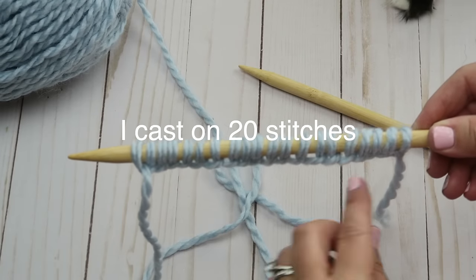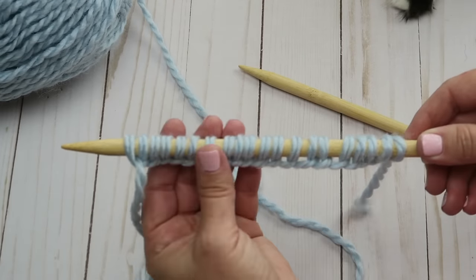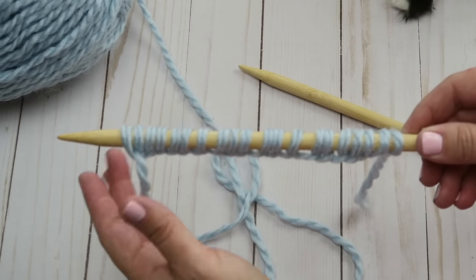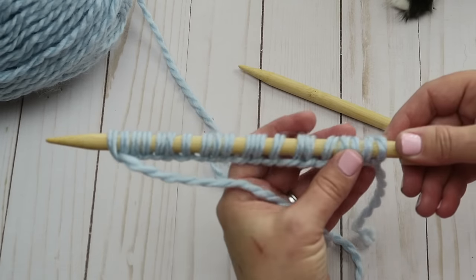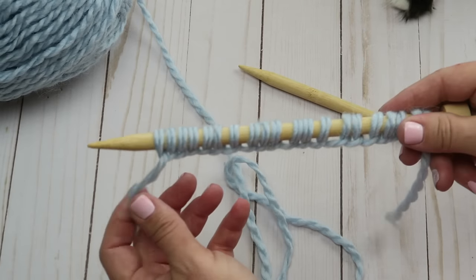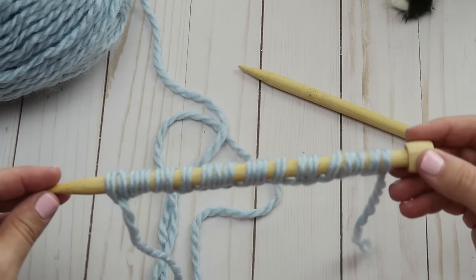I'm going to keep doing this until I have as many stitches as I want. I've cast on 20 stitches here — each one is a stitch and this is going to be the width of our scarf. You can make it any width you like: thinner or thicker, it's totally up to you. I'm going to stick with 20 stitches, and we're good as far as casting on goes.